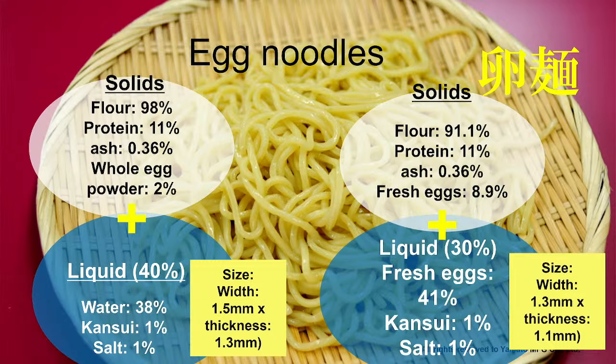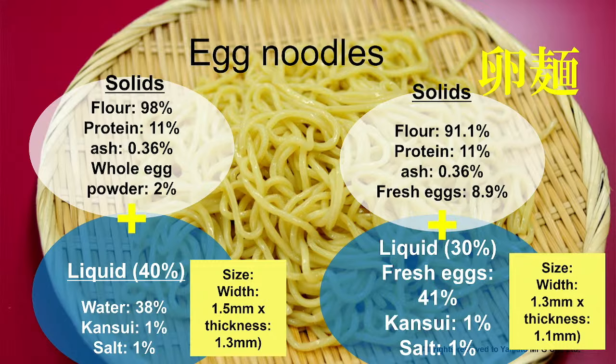So let's dive into the recipe for Hong Kong style egg noodles. Basically, we use fresh eggs — we crack the eggs and weigh them to 41% of the weight of the flour. Then there's 1% salt. Eggs are very important as an ingredient in this type of noodle.